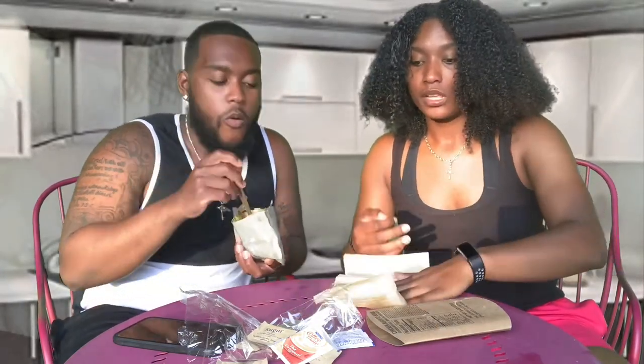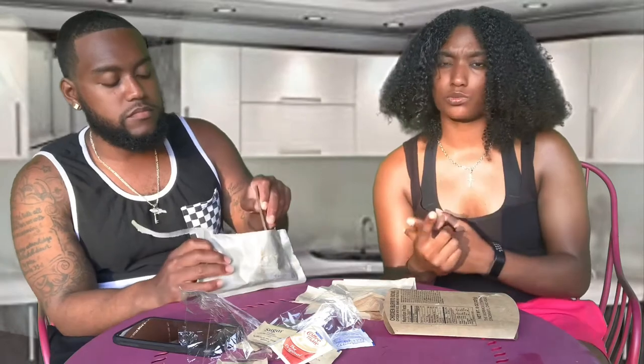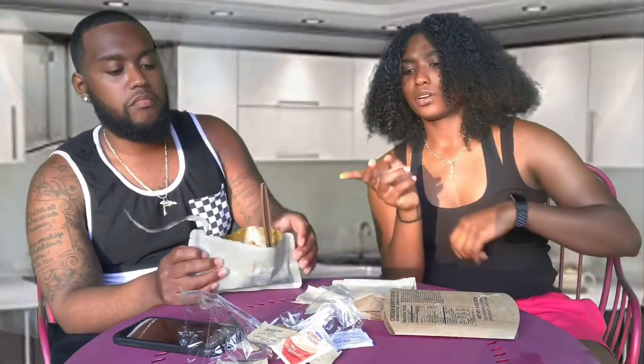This chicken burrito bowl came with the entree. Most of them come with a side as well, but this one is the chicken burrito bowl. It came with pears that I'm about to show you all. Also cheese-its — they call them baked cheese crackers but it's cheese crackers. Those are on the floor — your fruits for the meal.